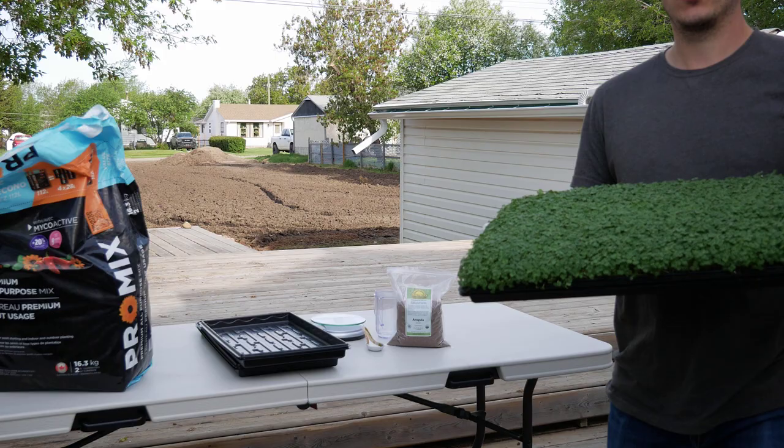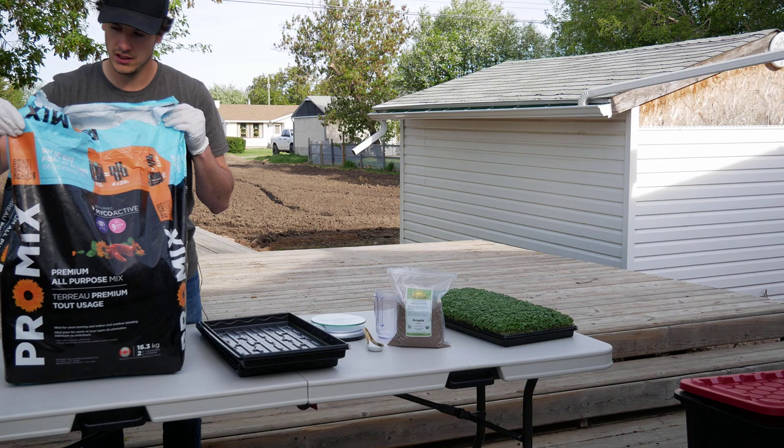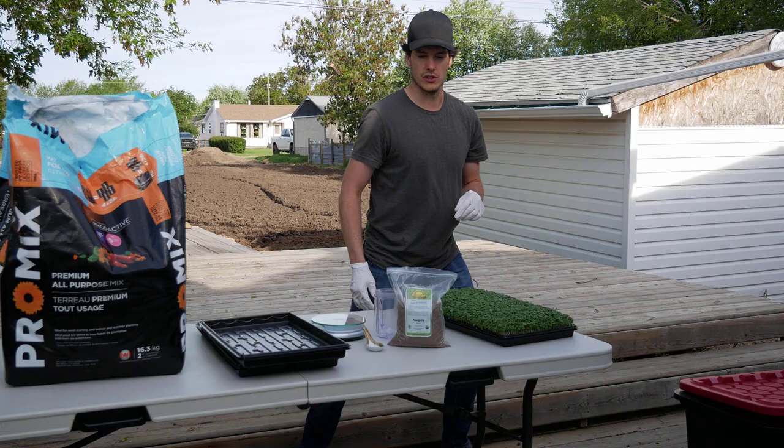So first things first, you're going to need some soil. This is the soil we use, just a pro mix, kind of all mix — you can get it at Home Depot or Canadian Tire, works really well. So we do have to prepare our soil, I'll show you guys that now.